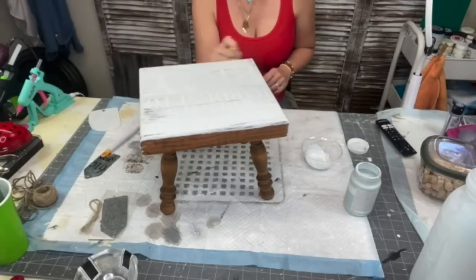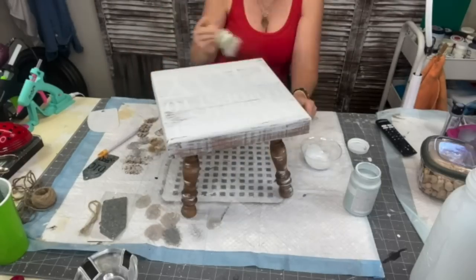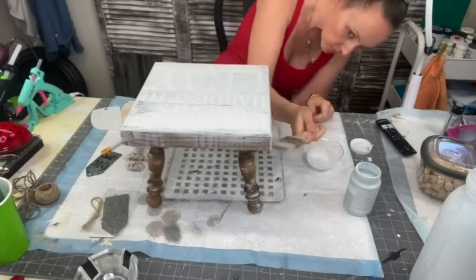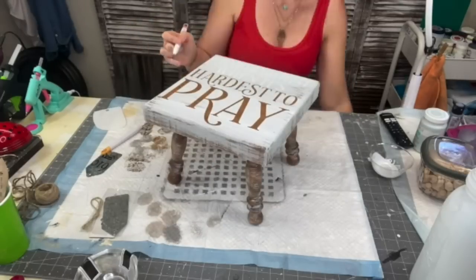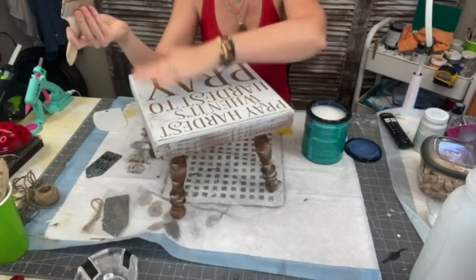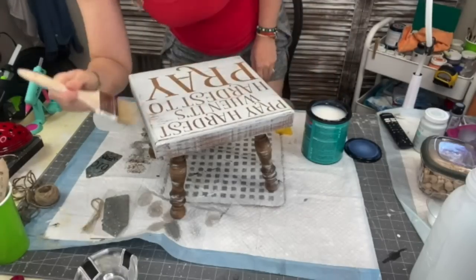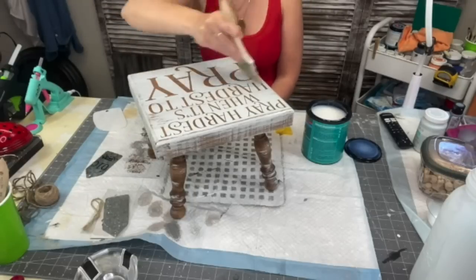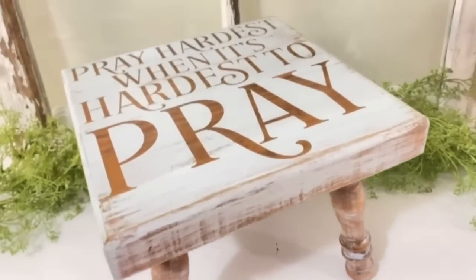I'm taking my chip brush and distressing the sides and top with just one coat. Then I take the excess paint on the brush and distress the legs — I want to see some of that stain pop through, especially because it'll tie in to seeing that wood grain when we weed out our letters. After that's done and dry, I do two coats of water-based polyacrylic — because if somebody wants to actually use it as a footstool, I want it to be durable. And you've turned this $2 footstool into a beautiful farmhouse decor piece.